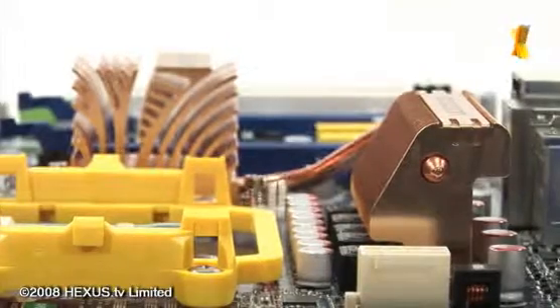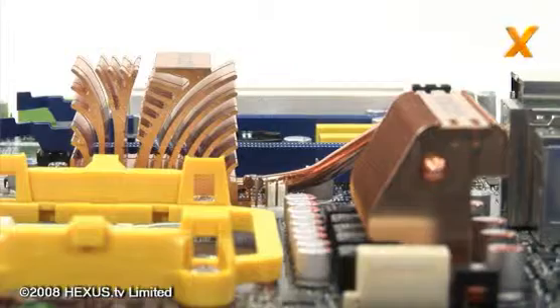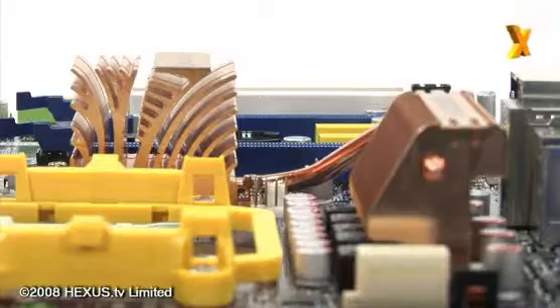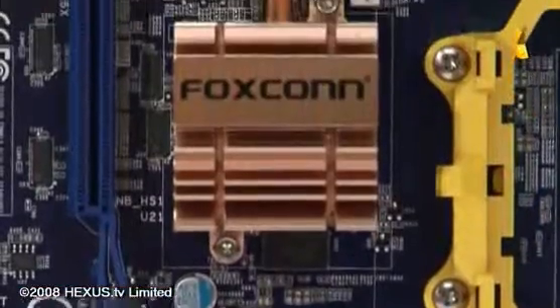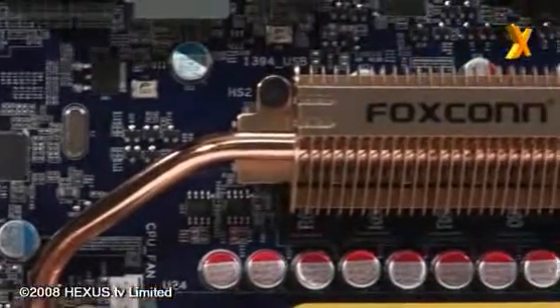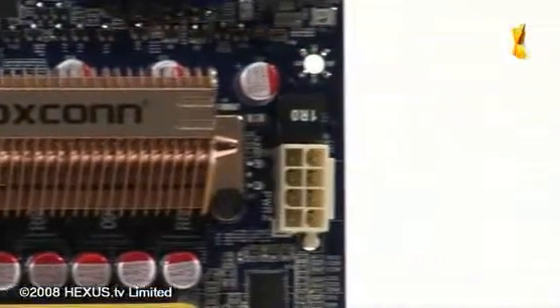Like a growing trend of boards today, the Foxconn A7DA-S has passively cooled Northbridge and Southbridge in addition to VRM cooling. It's quite prominent on the board and contains quite a large chunk of copper, so it should do a pretty good job. I'm sure when we run our tests, we'll find out for sure.